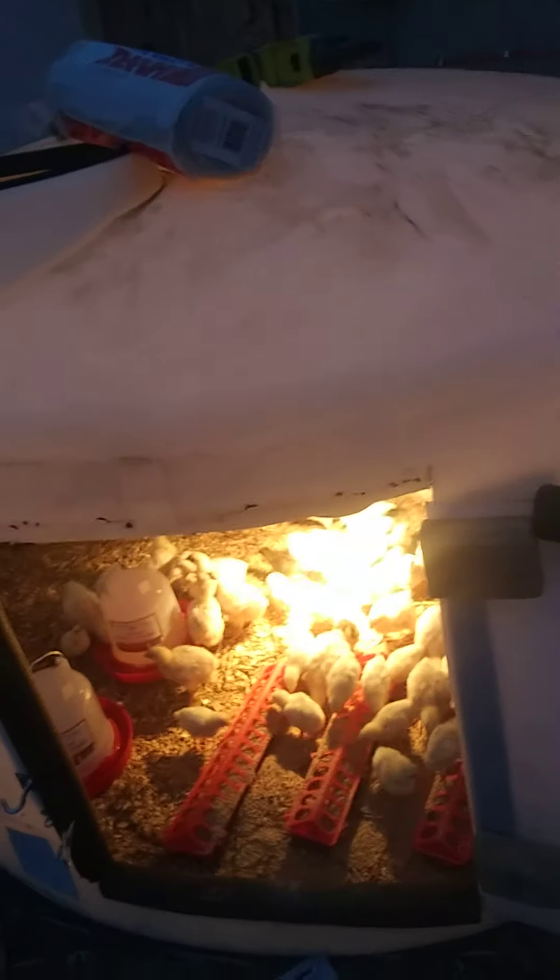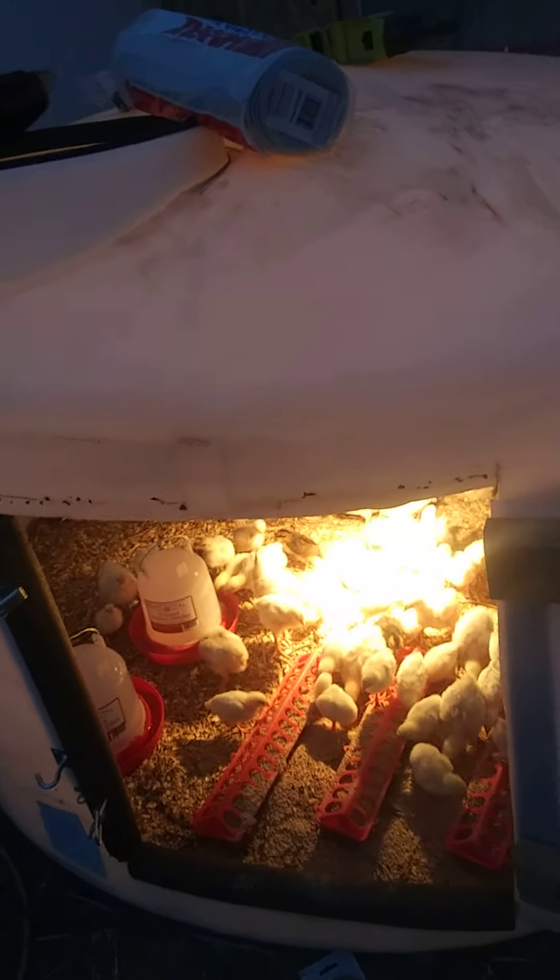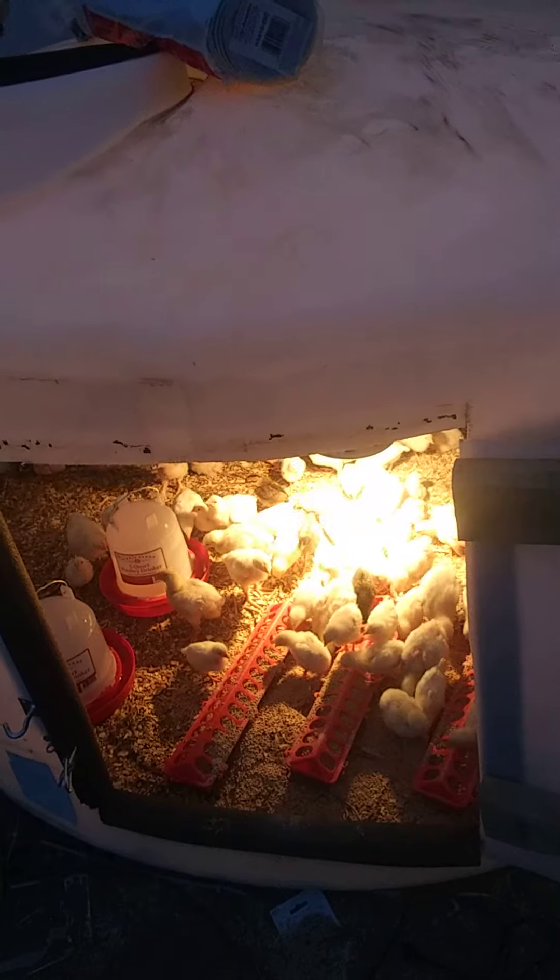Welcome to the homestead. In our greenhouse we got a water tank. We were using it to carry water to our house and then accidentally punctured a hole in it, so we turned it into a dog house.